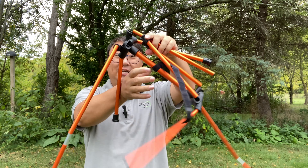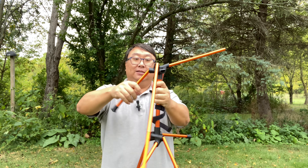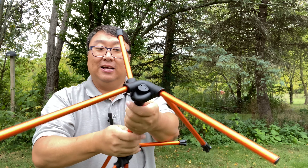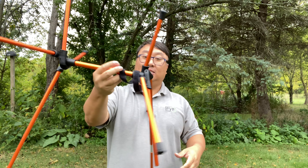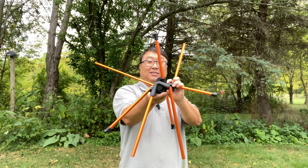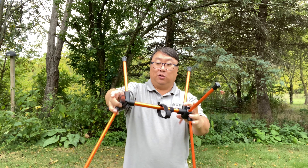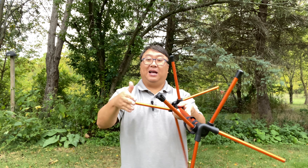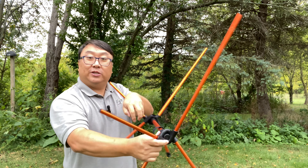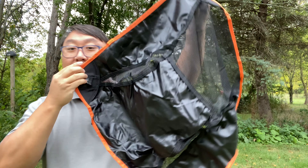First thing we have to do is unwrap the velcro and set up the legs. If I just let them go out by themselves, it's kind of doing it all on its own. You can see the little hub here will accept all four of those legs, and this thing is really almost setting itself up. It really did almost set itself up! So what we have here are two identical sides — the little plastic feet are obviously going to be down — and you can see the chair is starting to take some form.